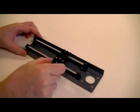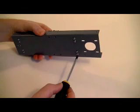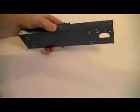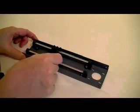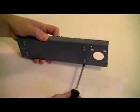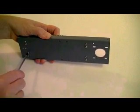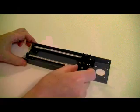Slide the Y-axis linear bearing block along the two Y-shafts. If it won't slide all the way, slacken off the shaft fixing bases. When you are sure that the linear bearing block runs smoothly, fully tighten all four nuts in the two shaft fixing bases. Then recheck that the linear bearing block slides smoothly.